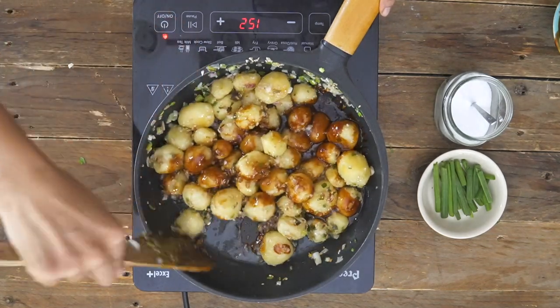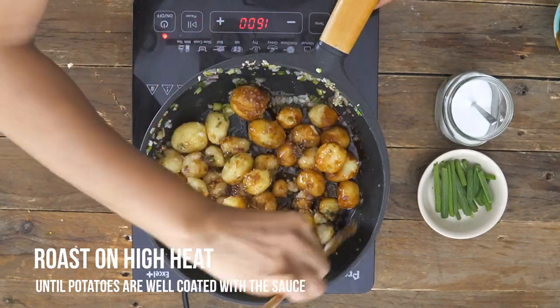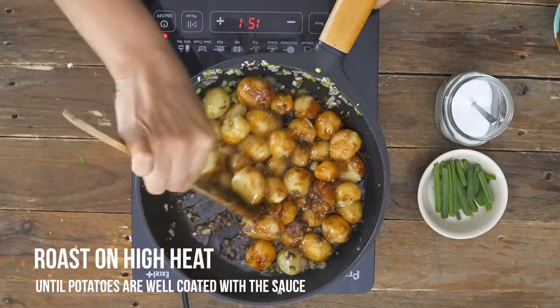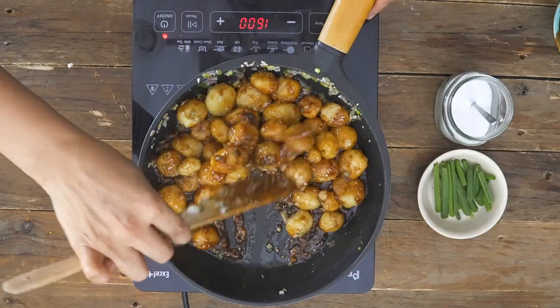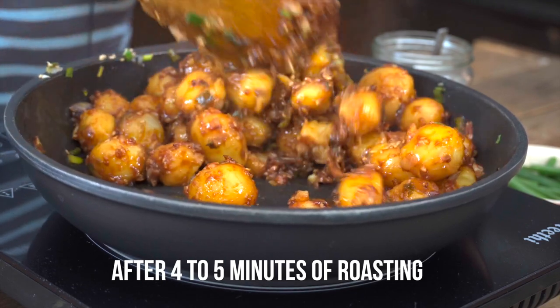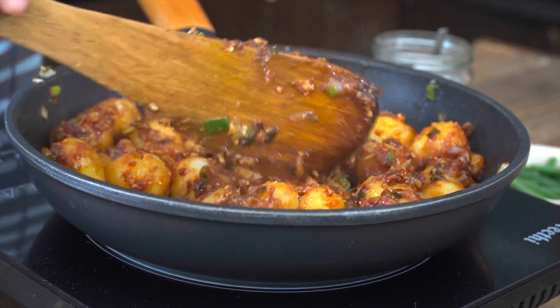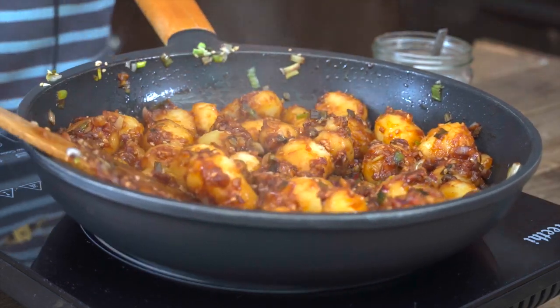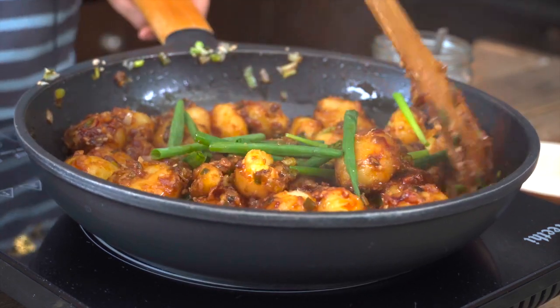Now I'm ready to add in our spicy chili honey sauce that we made a while ago and we'll toss it up on high heat until the potatoes are well coated with all the sauces. After about four to five minutes, once you notice the potatoes are well coated and the sauce has thickened up, you can turn off the heat. Notice how beautifully the potatoes are coated with all the Asian sauces. The last thing I'm going to do is add in the spring onion greens to give it that color and a light touch of flavor as well.